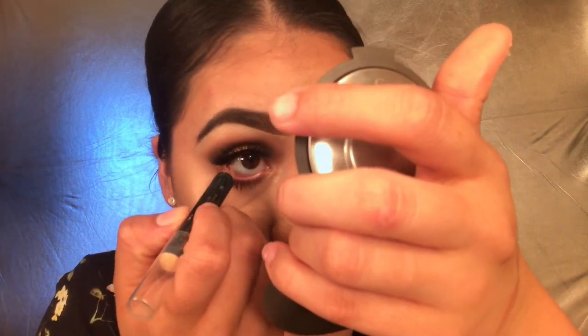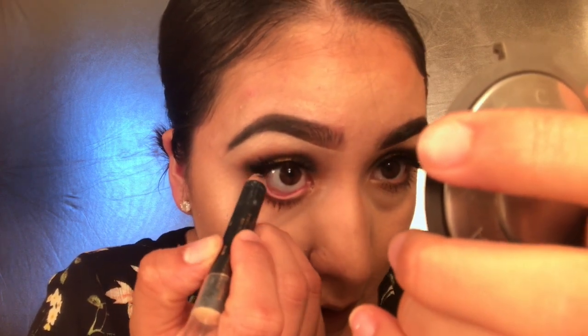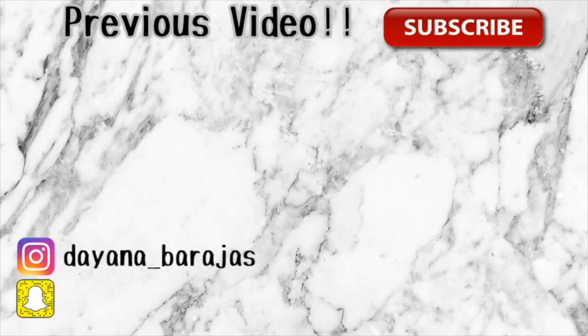The last thing is to add eyeliner. I'm using this liner by Anastasia - it's actually a color corrector but I love using it as an eyeliner on my waterline. A lighter color on the waterline makes your eyes pop even more. And that's the final look! Thank you guys so much for watching. If you want me to do any other tutorials, just let me know in the comments below. See you in my next video - besos!